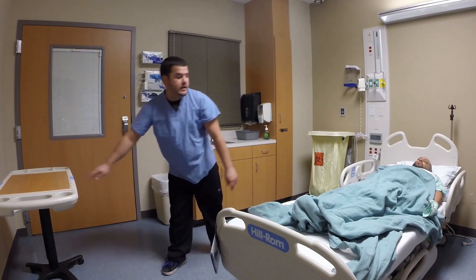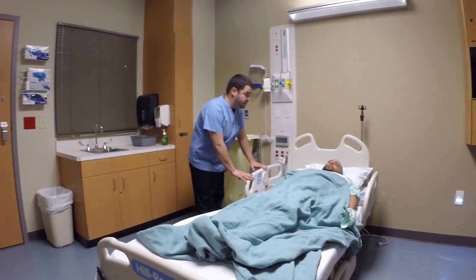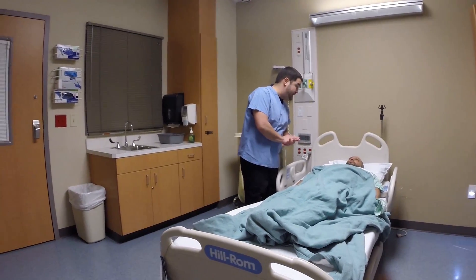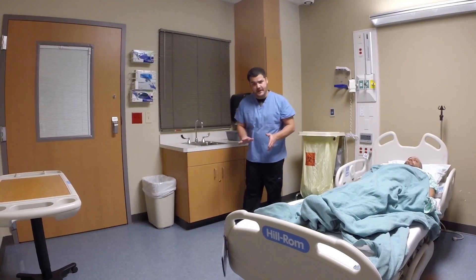Now I want to come back over to the patient, make sure they're all right, and make sure the bed is in the low position. Mr. Smith, right there on your left you have your call line — if you need anything, you just press that and we'll be right here to help you. And then I wash my hands again and I am done.